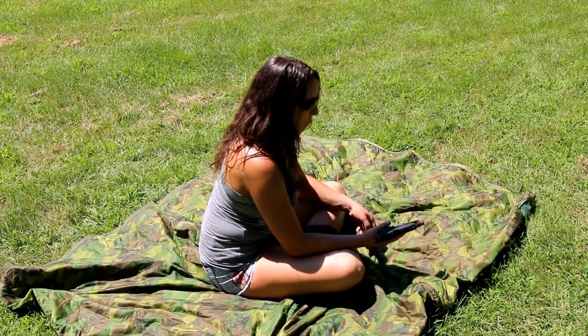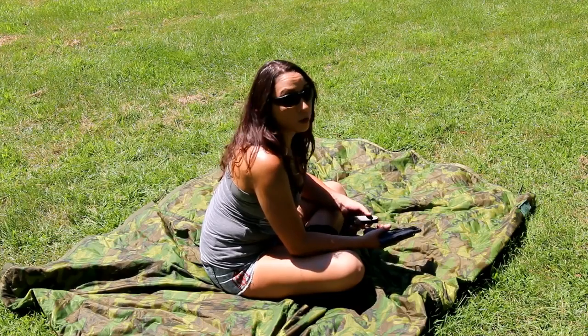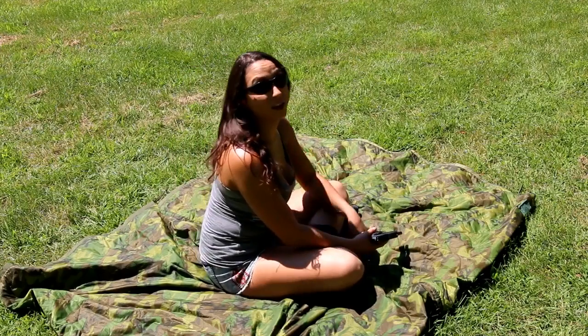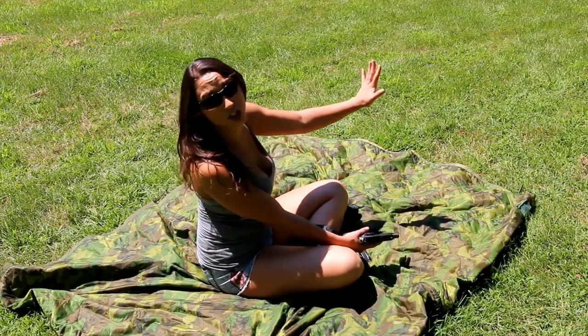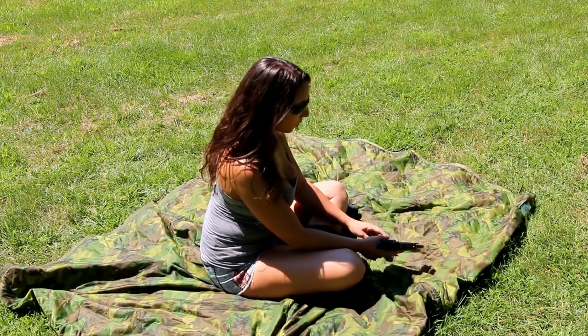I haven't really done prone with a handgun before. Mostly shotguns — I think that's what most people do, not really use handguns for prone. But when you're in a gunfight you never know what's gonna happen. You might be pushed down, you might need to shoot from that angle. So that's what we're gonna work on today.